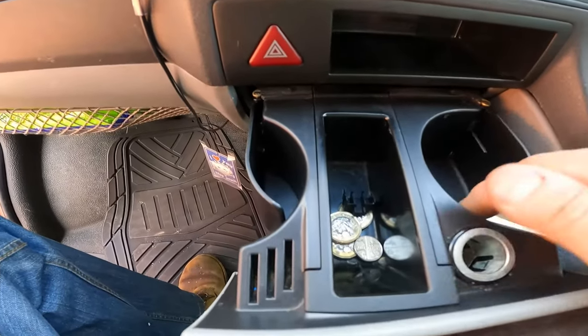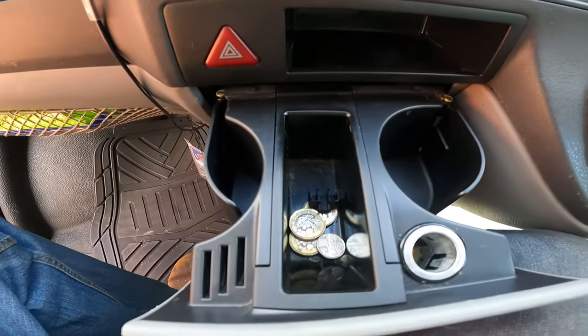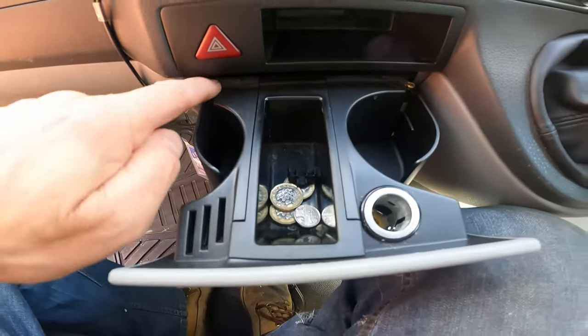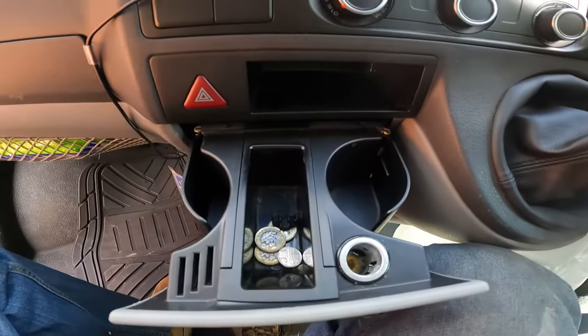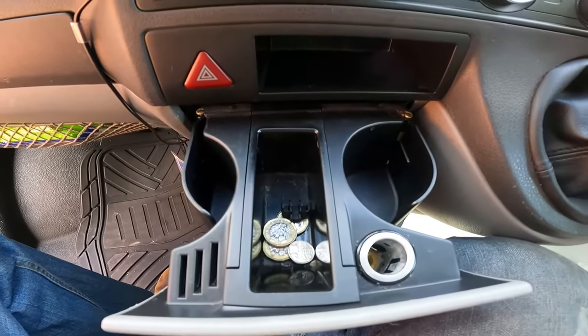Seems fine - job done. A quick and easy fix. We haven't got to cut wires or do any of that messing around. You can still see the little bits of work I've done but it's pretty well hidden. I think that'll do fine - hope you enjoyed the video.